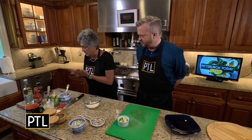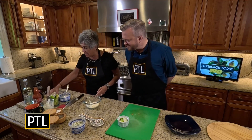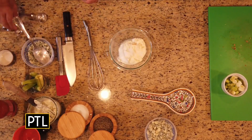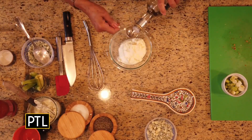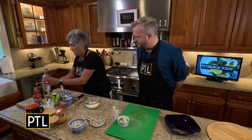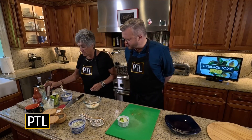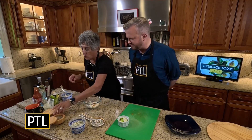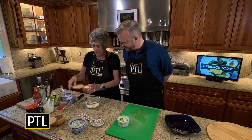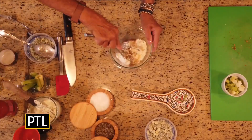How to make blue cheese dressing: I have a half cup of sour cream, a half cup of mayonnaise, a teaspoon of sugar, about a tablespoon of white wine vinegar, a dash of Worcestershire sauce, some salt, and some pepper.